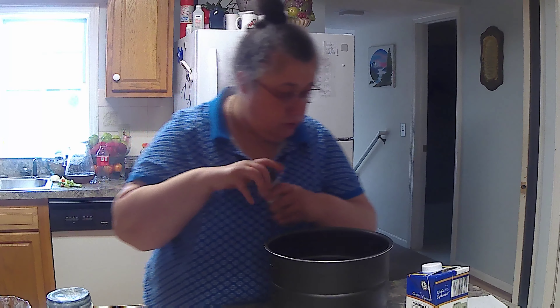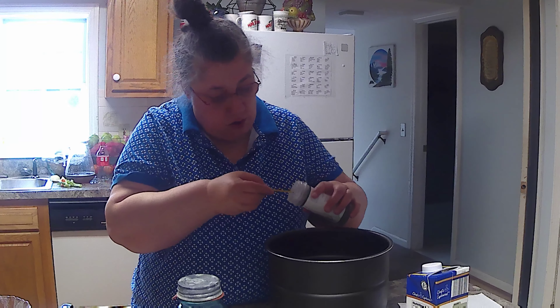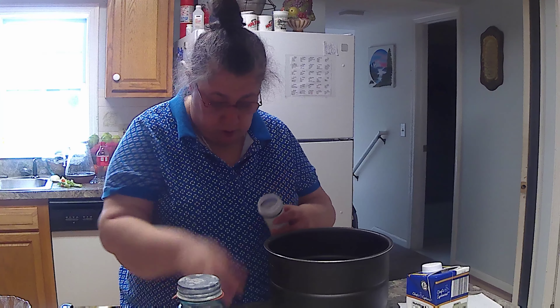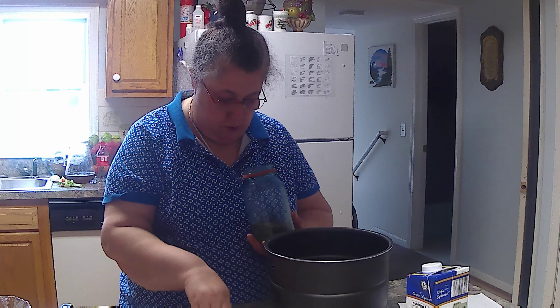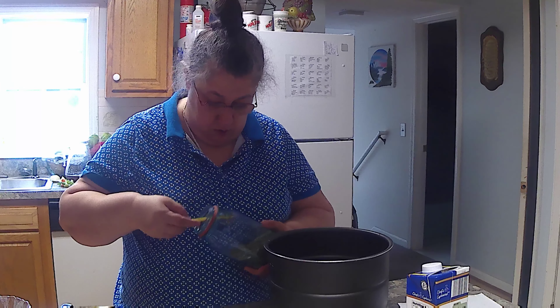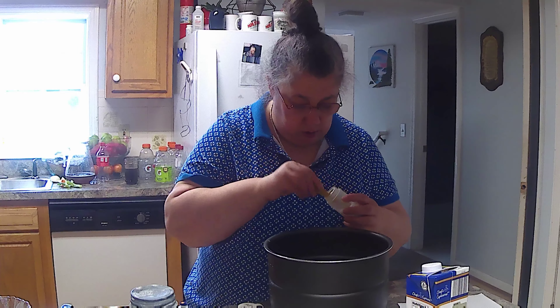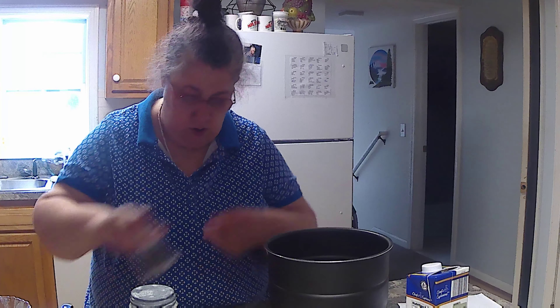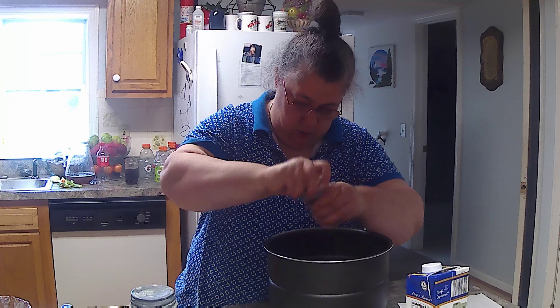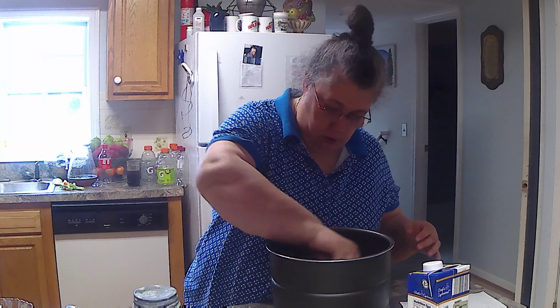A half a teaspoon of oregano and basil. I don't have any basil dried yet, so this is from the store — and this is my dried basil that I just did. And salt and pepper to taste — I'm going to put a half a teaspoon of salt in here, and pepper.